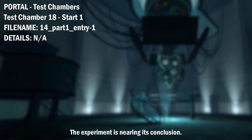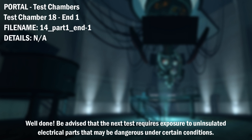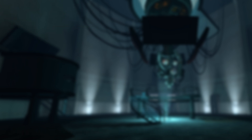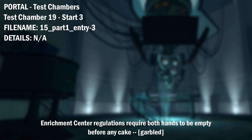The experiment is nearing its conclusion. The Enrichment Center is required to remind you that you will be baked, and then there will be cake. Well done! Be advised that the next test requires exposure to uninsulated electrical parts that may be dangerous under certain conditions. For more information, please attend an Enrichment Center Electrical Safety Seminar. Welcome to the final test. When you are done, you will drop the device in the Equipment Recovery Annex. Enrichment Center Regulations require both hands to be empty before any cake.